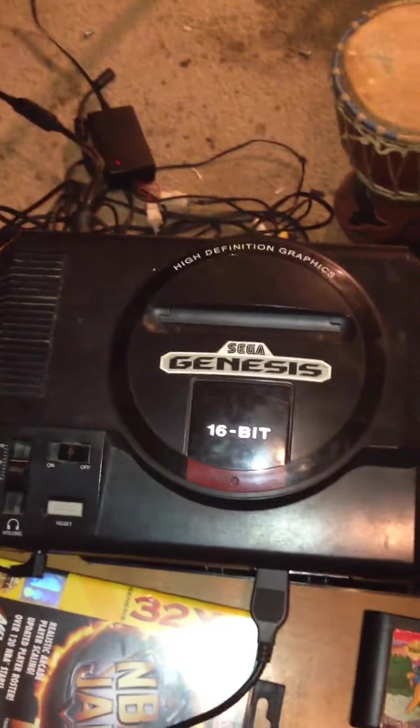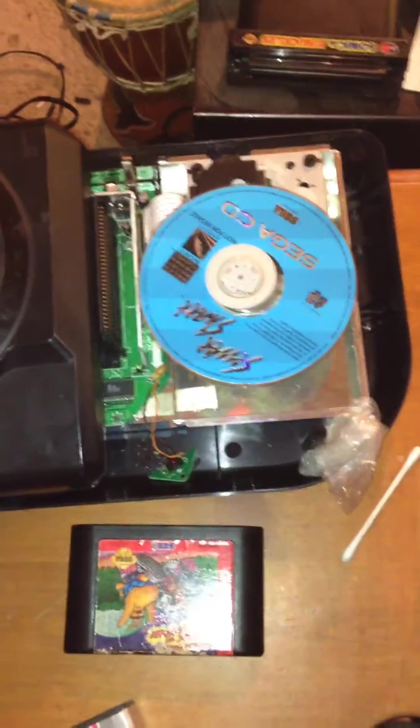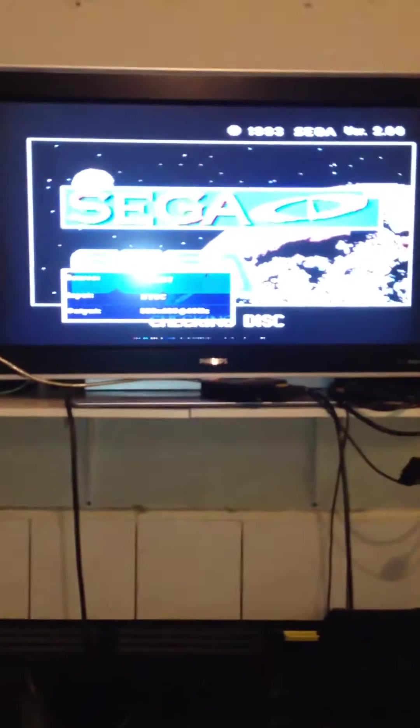This is a Model 2 Sega CD with a Model 1 Genesis. The Sega CD is not working properly after a capacitor replacement. Let's give it some power and close the disc lid.